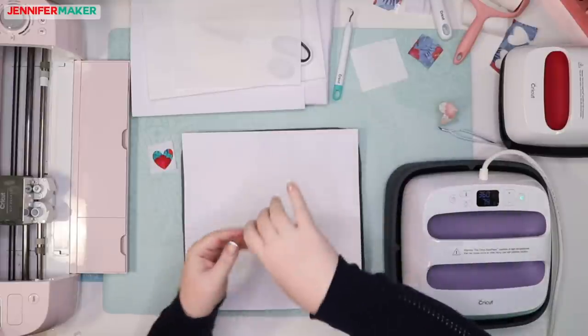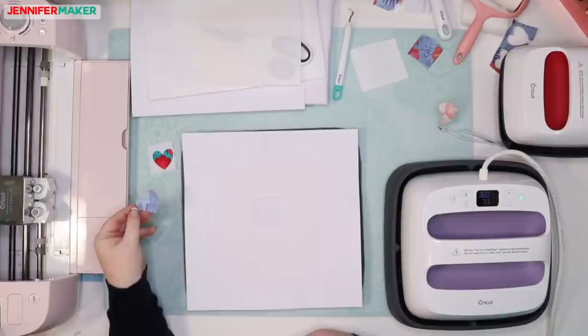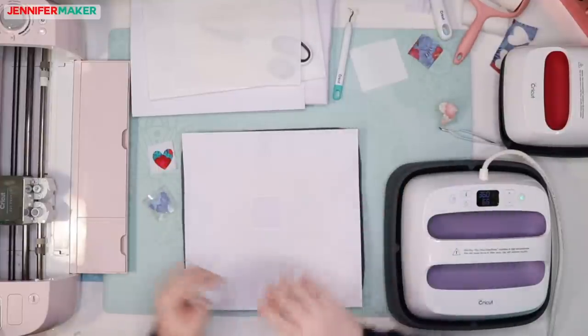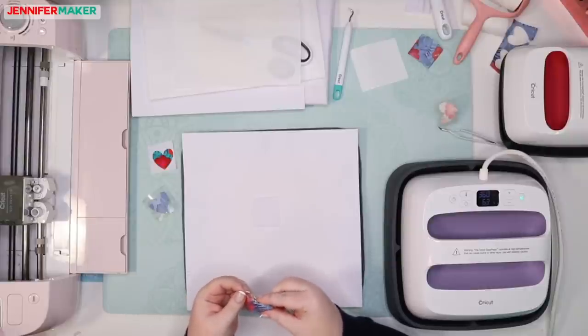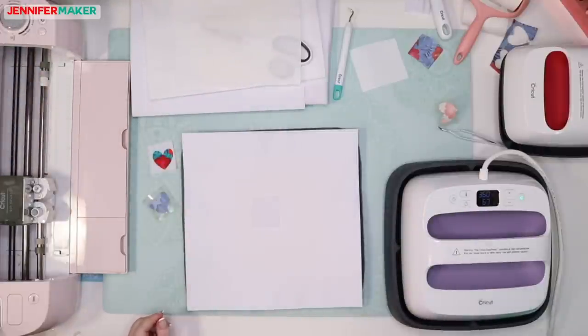We're going to use a different heart for the comparison. I want this one with the red to work — it's a much better test because we can compare the colors. There are tweezers here. By the way, this is what the transfer sheet looked like after we used it. Some of you asked if you could reuse your design — you can see the ink has really truly transferred to the material. There is barely anything left.